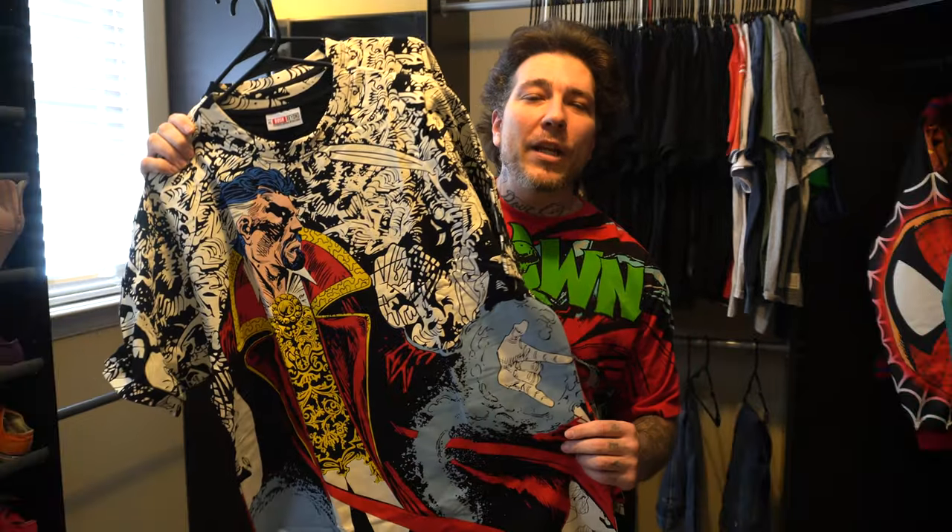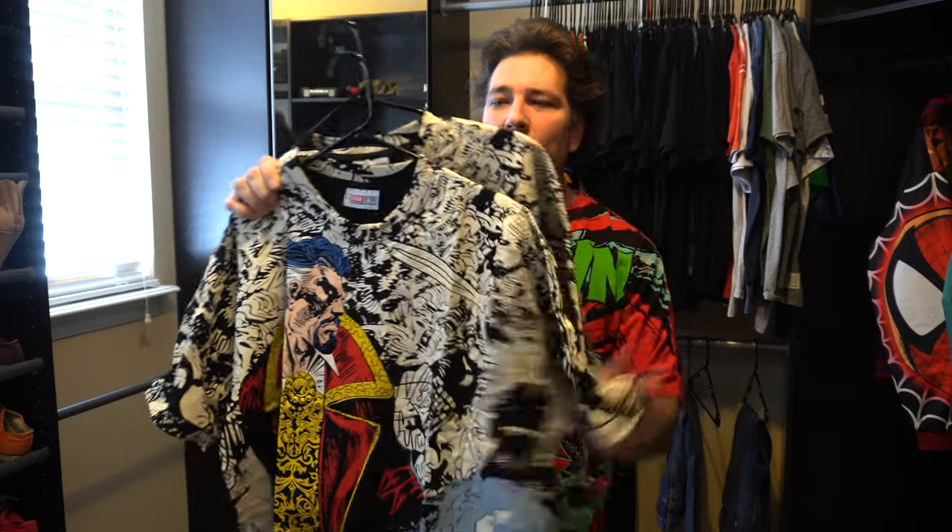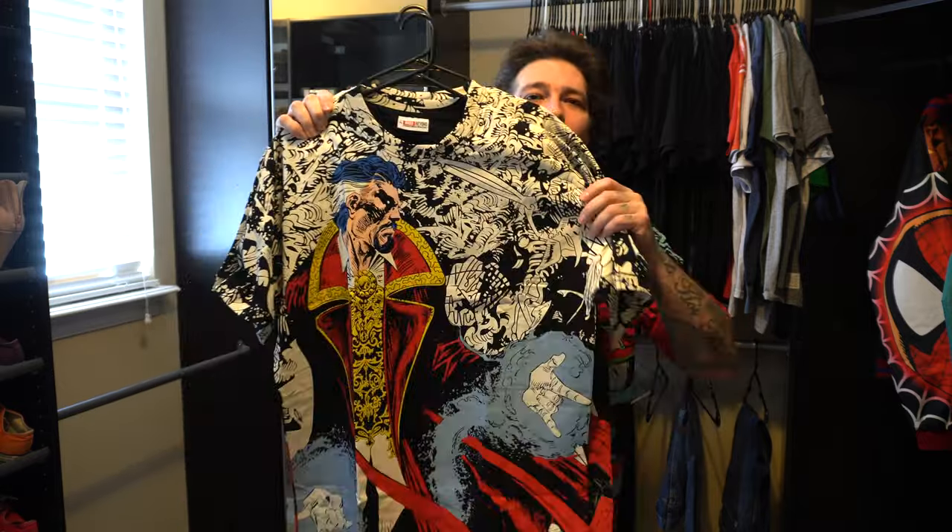And yes, I did ask permission from everybody — I wanted to make sure I didn't blow up anybody's spot. So let's start with some of the tees. I just got this one in. This is from Beyond Rush, which is a collaboration between Vintage Rush and Beyond Cured. Dope all-over print Dr. Strange.